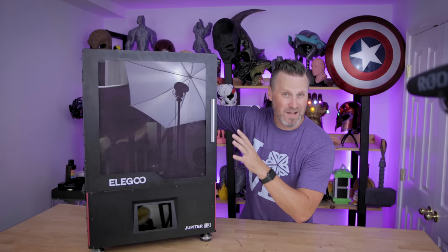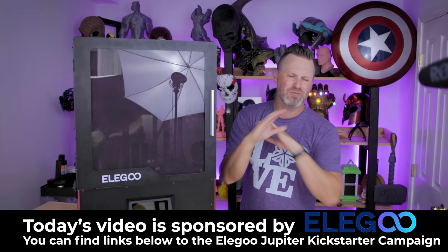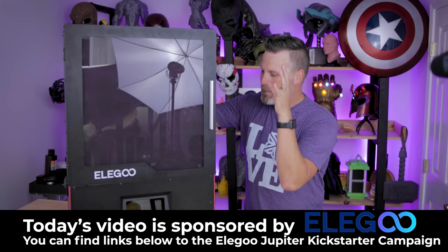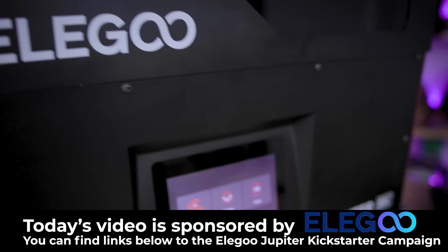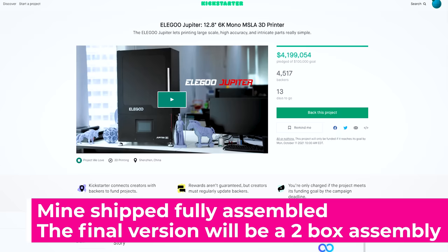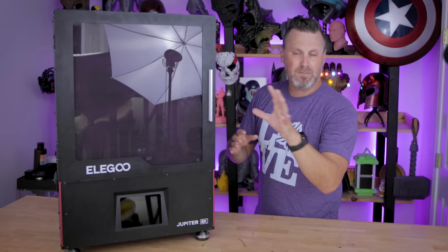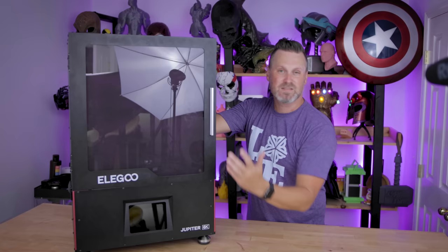Funny enough, I forgot this had handles on the side of the unit — not that I could have reached them because of the plastic wrap all around it. First off, let me give a huge thank you to Elgoo for sending this over for me to print with and show off to you guys. This is an extremely early unit of the machine. It's not entirely going to represent what will be finally delivered when it's actually produced and shipped out early next year. There are going to be a number of things, including the way it was shipped, that will likely change versus how you'd receive it if you backed this on Kickstarter or buy it later. So some things might design-wise change, some components might change, or based on feedback things might evolve before it's fully produced and shipped out.